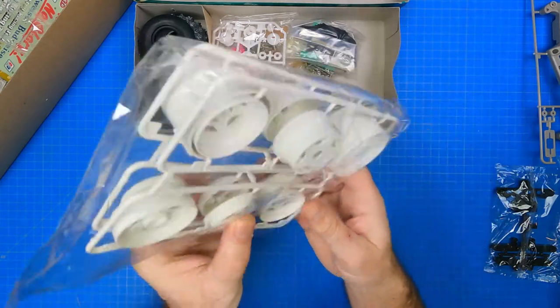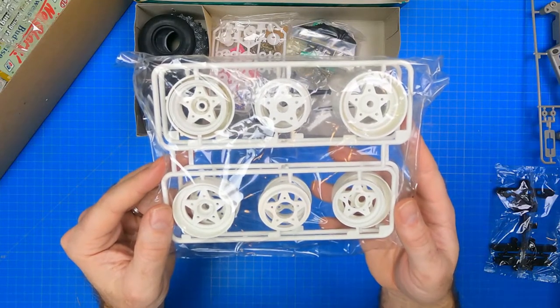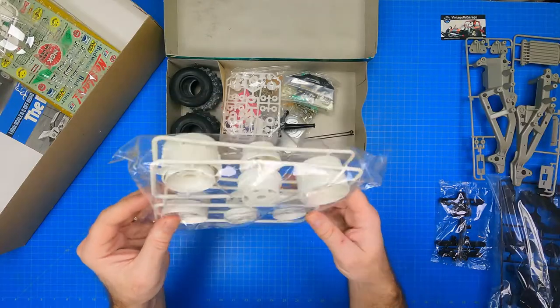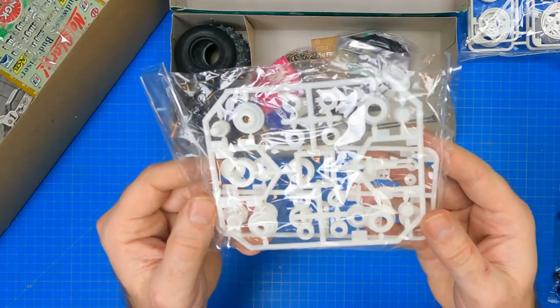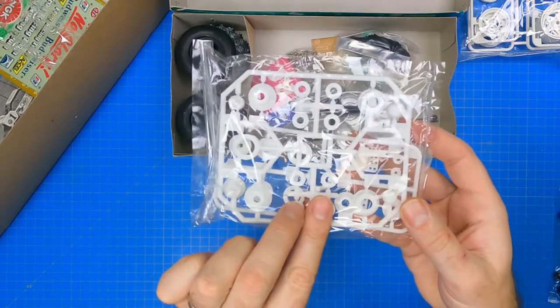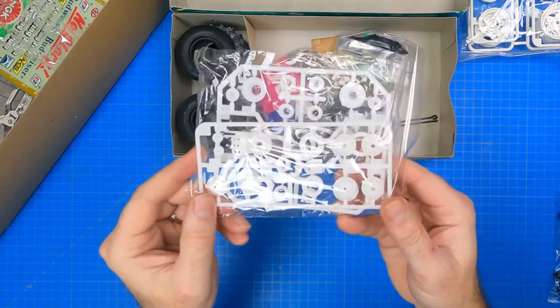Next up are the F and R parts trees. The F parts tree has the three-piece front rims, and the R parts tree has the three-piece rear rims. Then we have the B and S tree parts. The B parts has eight tire bushings, suspension parts, battery clip, two differential gear bushings, and the gearbox spacer. The S parts contains the servo heads and spacers.